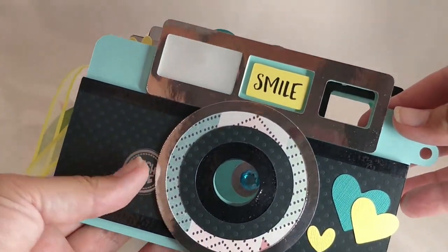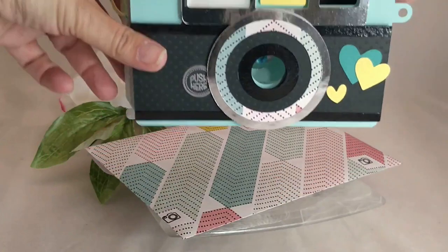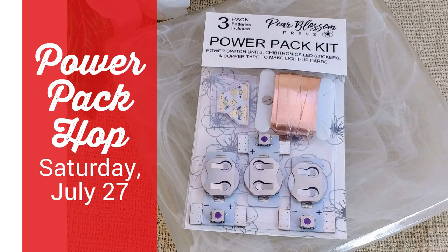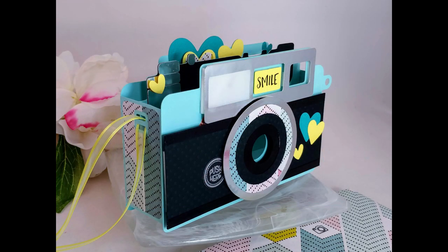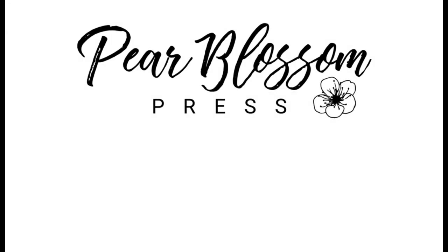Thanks so much for sticking with me — I know this was a rather long video, but we went from start to finish: downloading SVGs, converting them for the Scan and Cut, building an LED circuit, and assembling a box card. Don't forget today's video is part of the hop — hop along, show some love to the designers, and comment to be entered to win a power pack kit of your own. I've got contest details, links to the other videos and blogs in the hop, more information on the power pack kits, and links to all the products I've used down below. If you liked today's video, click subscribe and ring the bell so you don't miss any new videos — I've also got a playlist with more light-up cards. Thanks for swinging by and I'll see you next time!